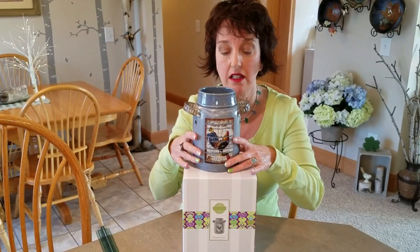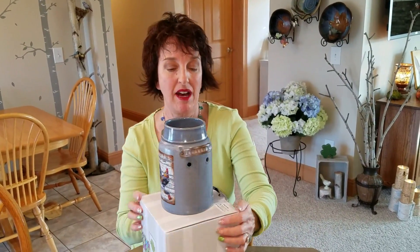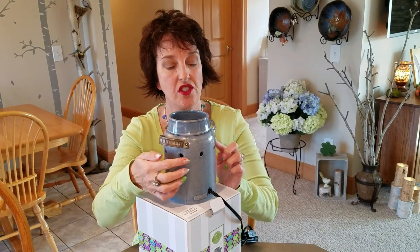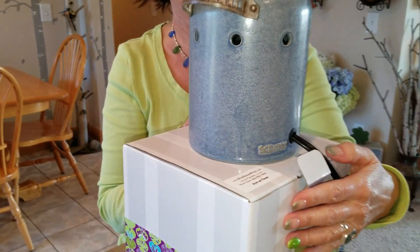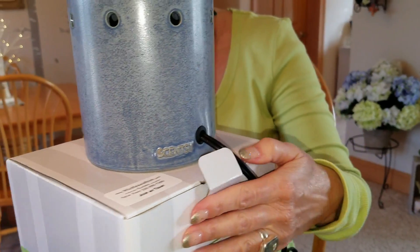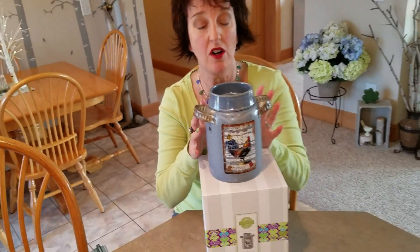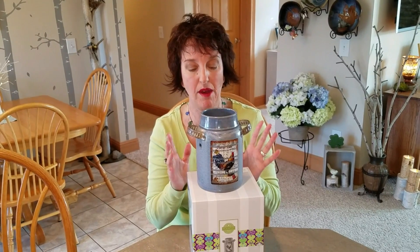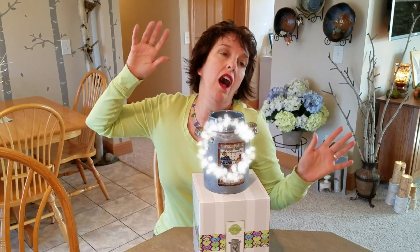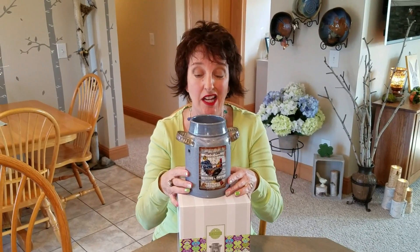This warmer doesn't glow — the light just comes out the holes. What I like about this is there are holes across the back, see where it says Scentsy down here, and the holes are across the back, so it's going to backlight the warmer nicely. They've moved to a lot of holes in the back and sides, which is like the warmer is radiating, so that's kind of cool.